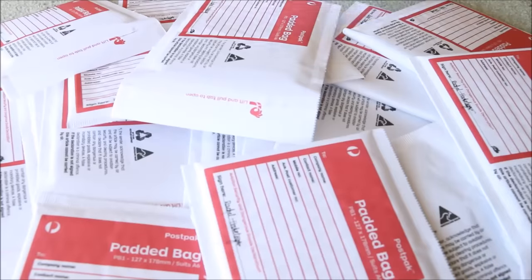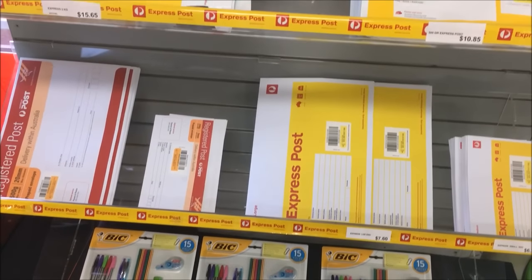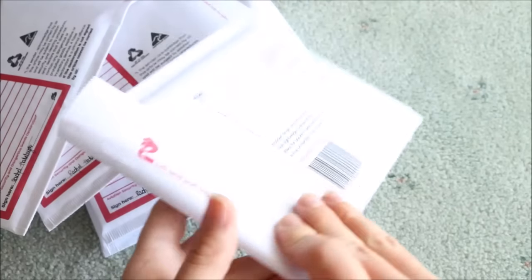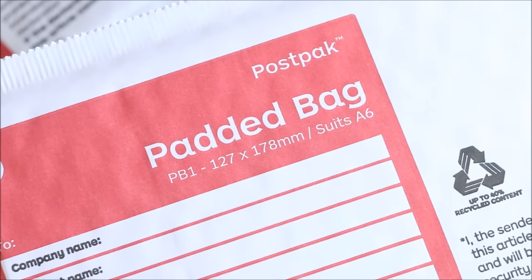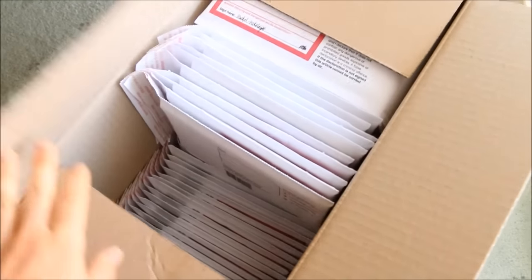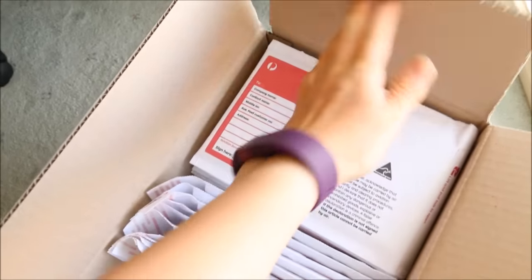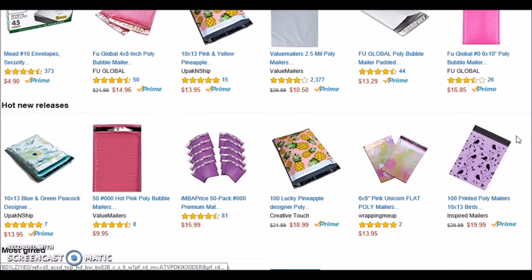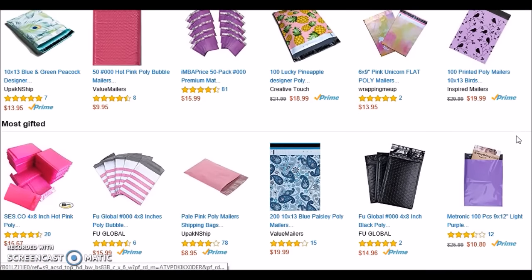There are so many different varieties of mailers you can buy — different sizes, strengths, thicknesses, and materials like cardboard, plastic, or paper. I use bubble mailers which have a paper outside and a layer of bubble wrap on the inside for extra protection. I buy these in bulk from Australia Post. I used to buy them singly but then began buying in a box of 100, which saved me $60 per 100 mailers. Bubble mailers can also be found online in bulk from websites such as Amazon which offer discounted prices the more you buy.